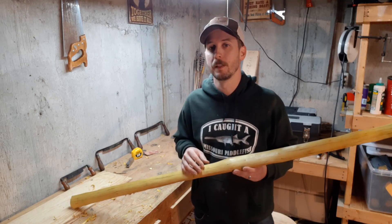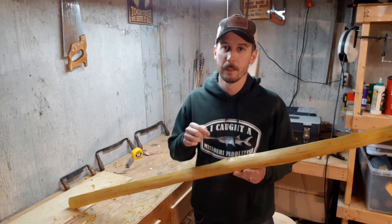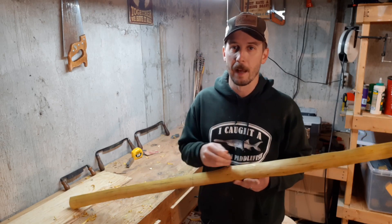Welcome back folks. On the last video I showed you how to draw a bow design on a blank stave. On this video I'm going to show you how to begin cutting out that bow.